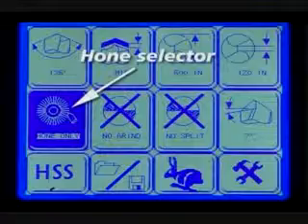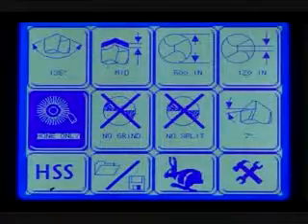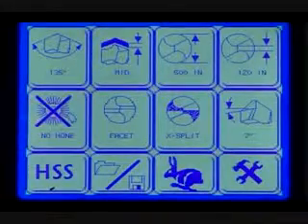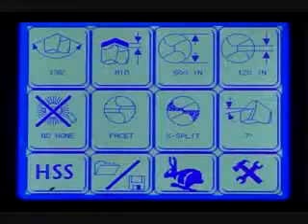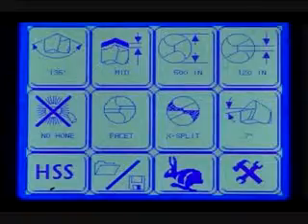Hone selector. Honing your carbide drills can increase their accuracy and lifetime. Select Hone when sharpening carbide drills. Select No Hone for high speed steel and cobalt drills. Additional honing options can be found on the maintenance and offset screen within the tools menu.